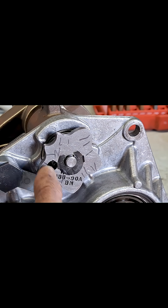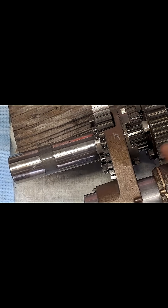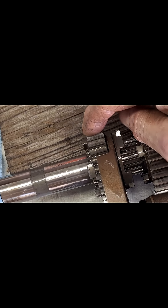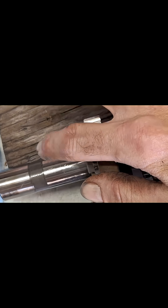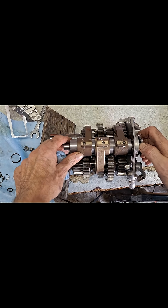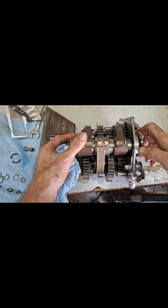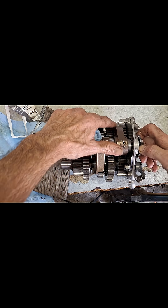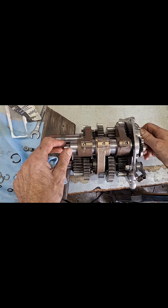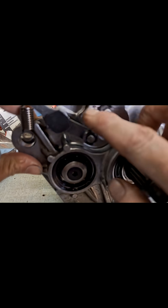This is fifth gear right here. You look at this shift fork right here — it's extended all the way out, meaning this slider right here on the main shaft is split out into the main drive gear which is in the case there, and that makes it fifth gear. If we go back to fourth, we're going to slide that shift drum over — that's going to move this slider right here. This is the fifth and third slider, and you'll see it stop and go into fourth gear right there at your shift star.